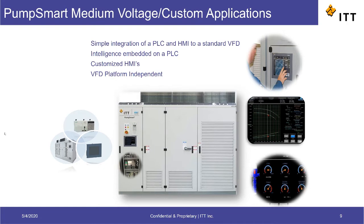This allows PumpSmart to offer all its features including controlling or monitoring the VFD, sensorless flow calculation, multi-pump, pump protection, and pump diagnostics.